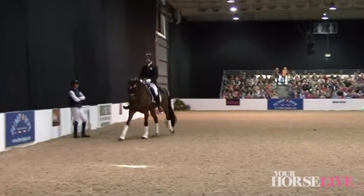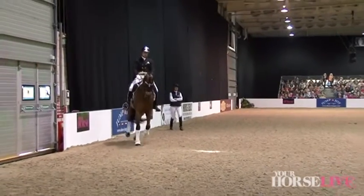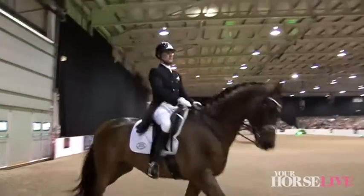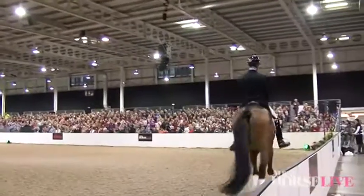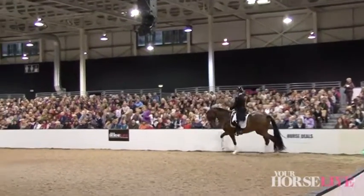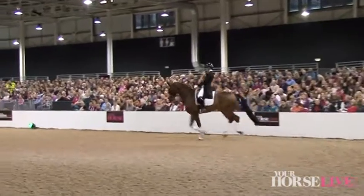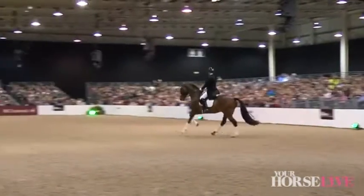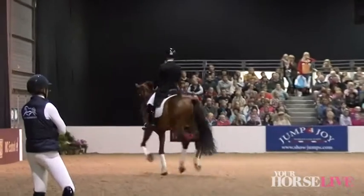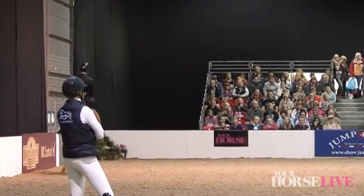Then perhaps go round the corner in counter canter, and then medium canter back across the arena. You wouldn't see that in a normal test, but it's a good thought for freestyle. One of the great things about freestyle is that if you have a little weakness, you can cover it a bit — although you won't get away with too much. The judges aren't that stupid, unfortunately. They did see my one doing the Spanish walk at Olympia, sadly, even though I did have my back to them.